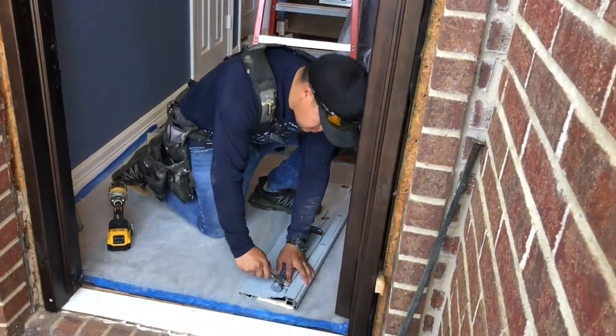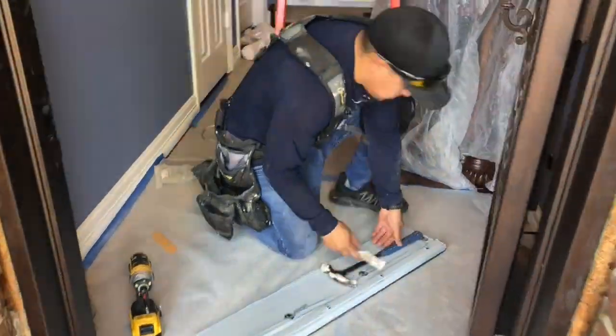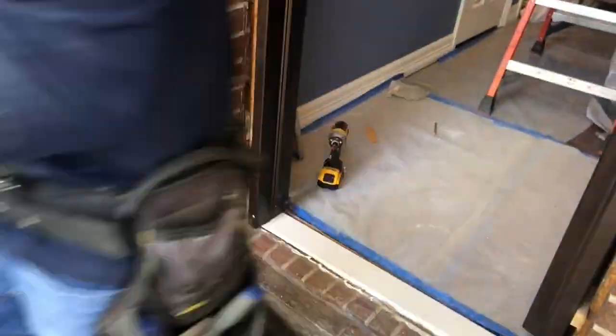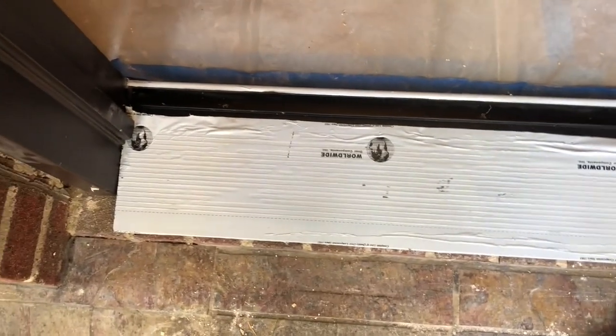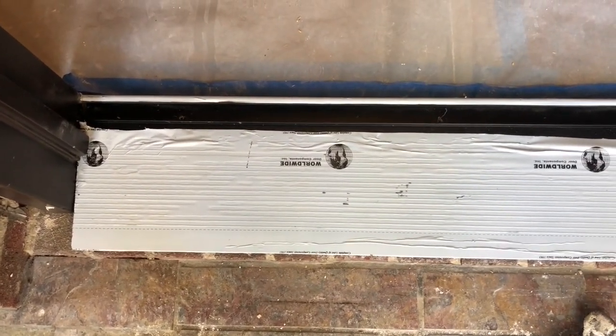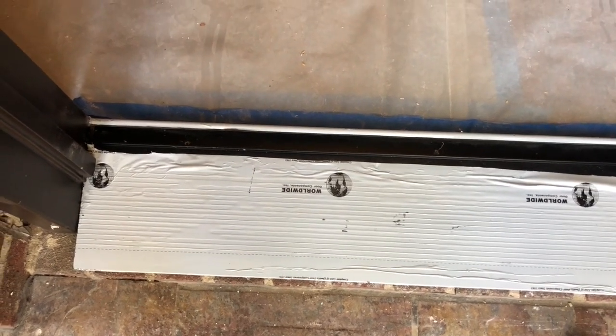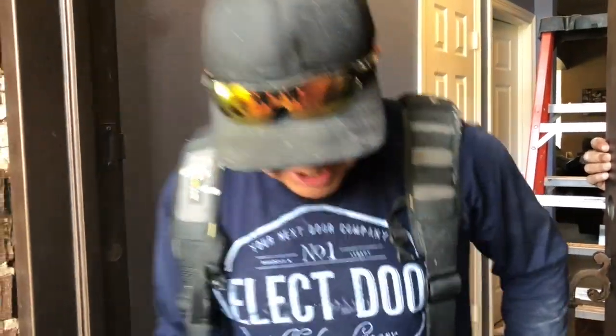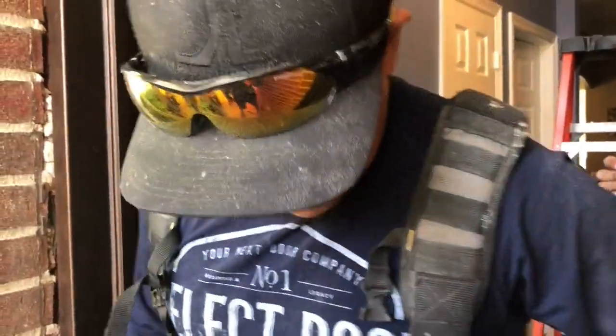Here's Angel working with the threshold. He's prepping it so it can get anchored down. Angel's got the threshold in place and all the holes are pre-drilled. Now we're going to get to bolting this down and anchor it, and then we'll get on to the next step. There's the threshold — you can step on there. It's not going to budge; it's good to go.